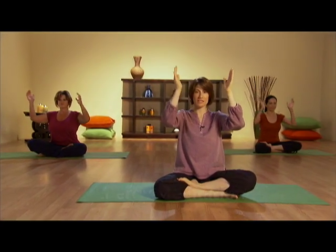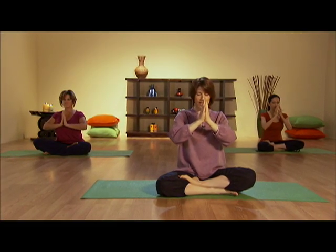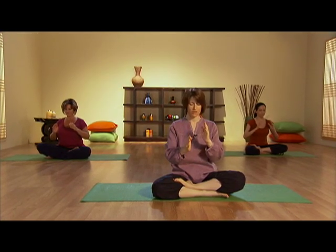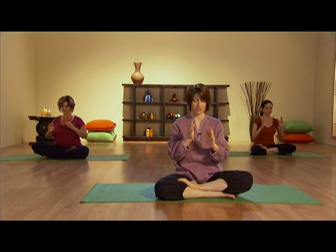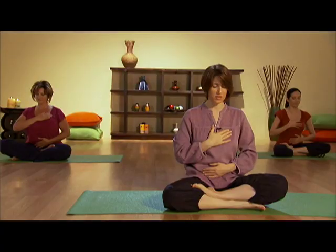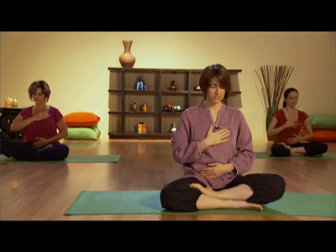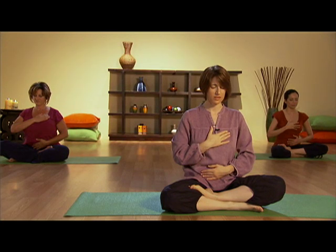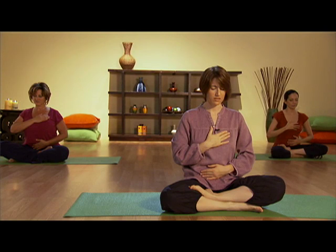This next part is called energy meditation. Let's raise our palms up and place them together in the center of our chest, imagining an energy ball rotating your hands forward. At this time, release all your thinking. Let go of all your busy thoughts and distractions. Through allowing yourself to focus 100% on the sensation of energy, feel gratitude to connect your mind and your body. Feel appreciation for who you are.